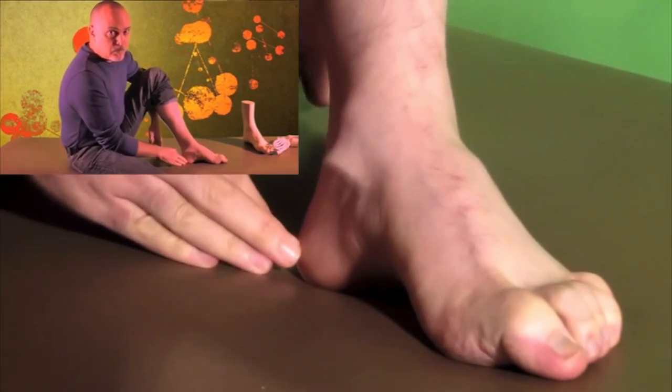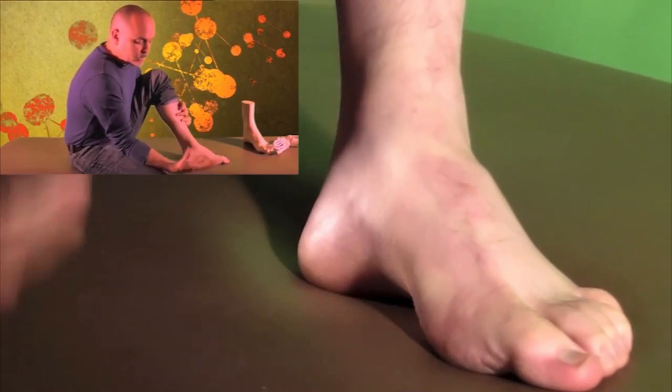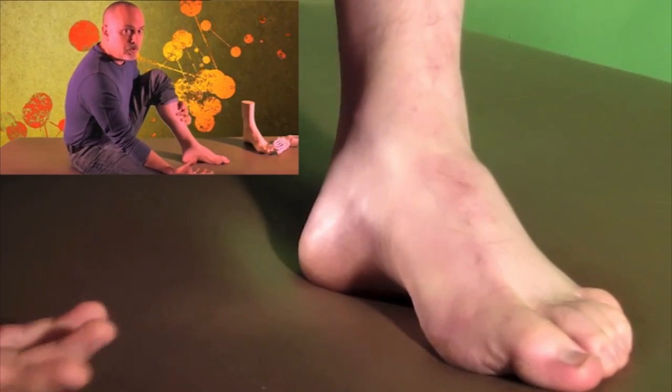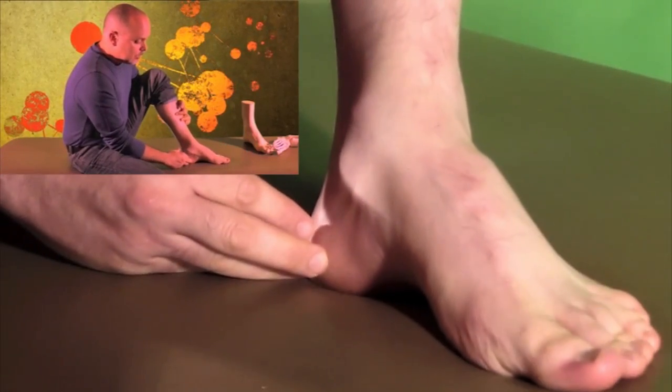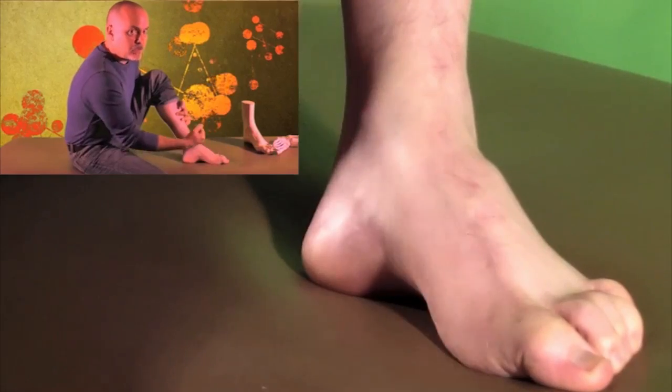The next skill off of this is to take this skill off the table and start to get them to do it in a weight-bearing position, and then be able to get down into these types of postures so that you can stabilize the foot in the gait cycle.